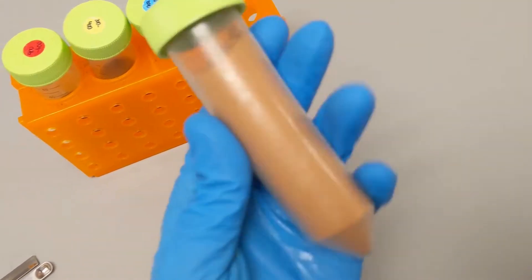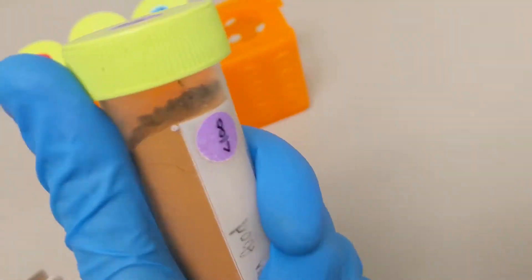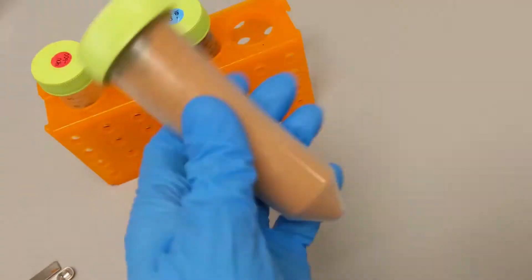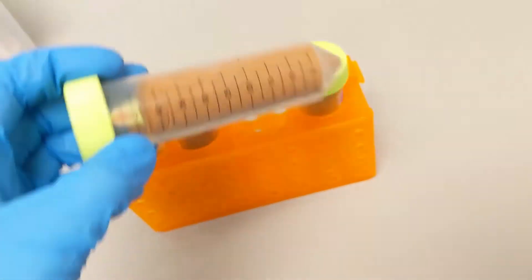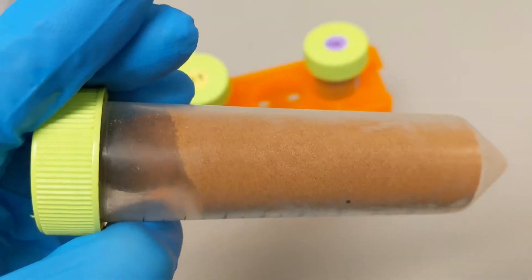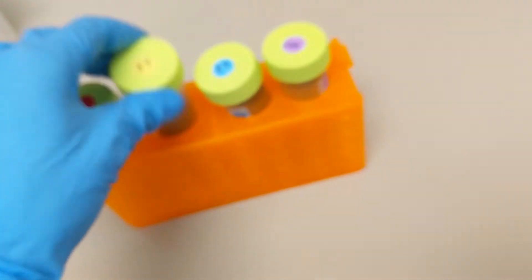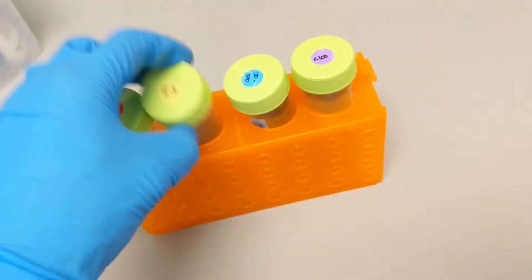The smallest feed that Sparrows provides is less than 100 microns — a powdered form that even the smallest baby fish can eat. As the baby zebrafish grow, they can start to eat larger foods such as the 100 to 200 micron pellets, 200 to 400, and then finally the 400 to 600 micron pellets as adults.